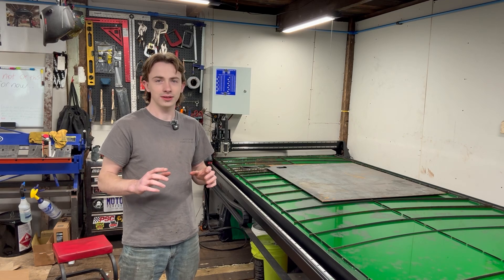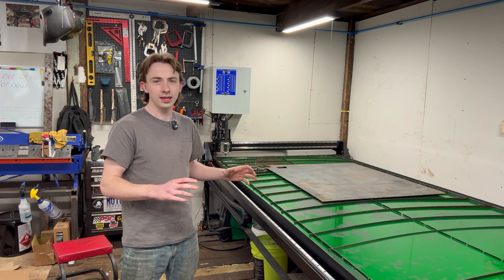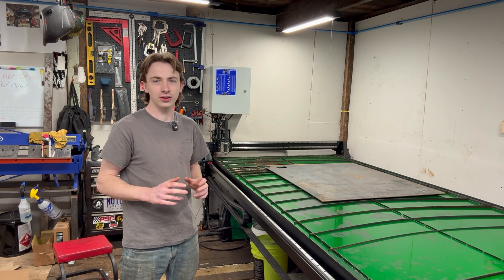Welcome or welcome back to the channel. I finally finished building my DIY CNC plasma table, and looking back I definitely could have saved some time and money if I knew what I know now.